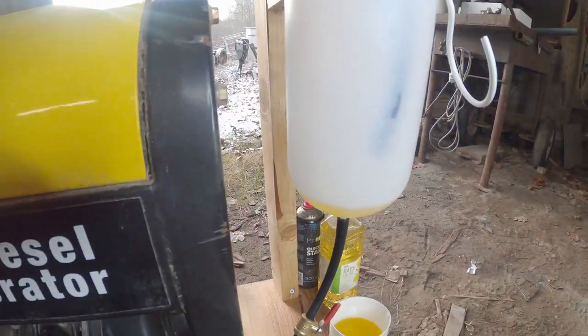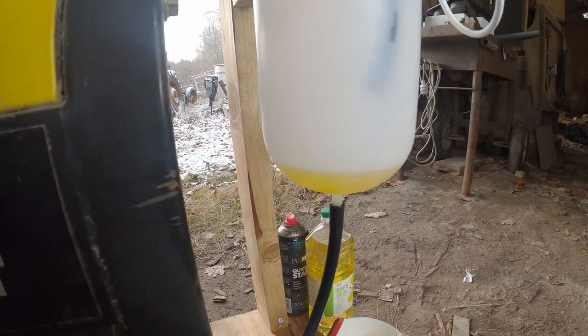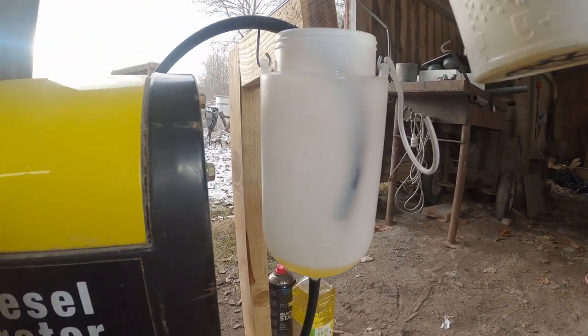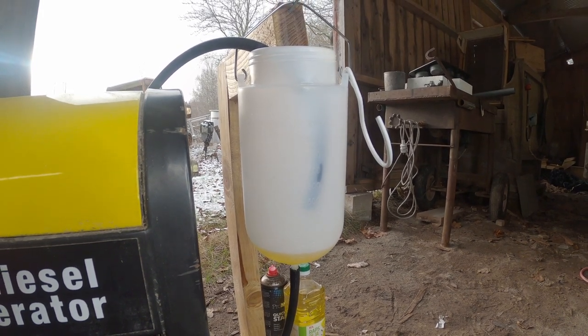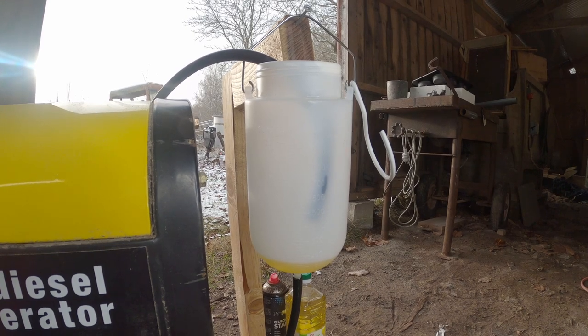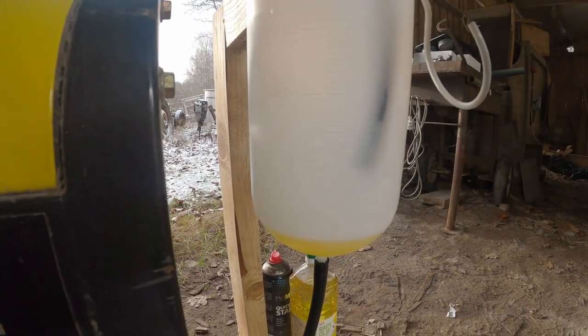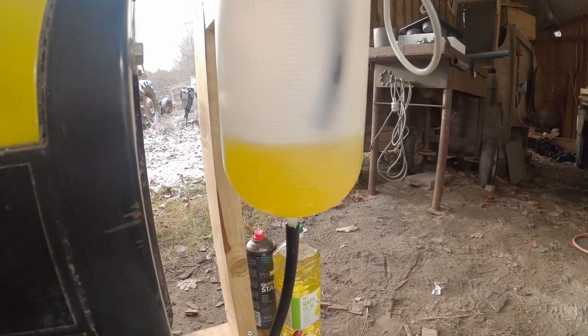Hi! Today I'm going to test run my diesel generator on rapeseed oil. But first I'll run on diesel fuel. I will run on 0.3 liters of diesel fuel and measure how many kilowatt hours I get out from that, so I can compare that to the rapeseed oil.